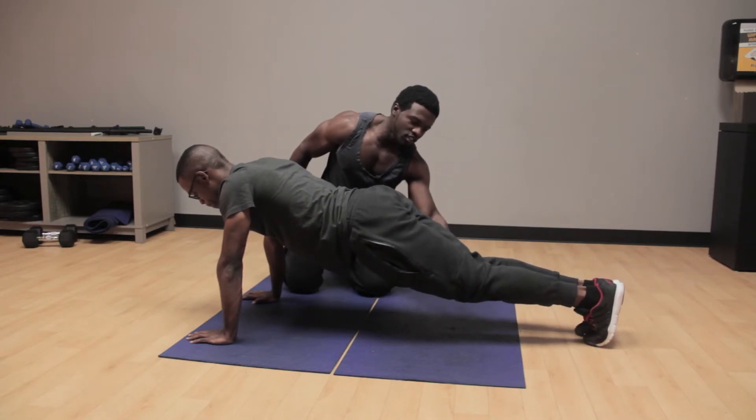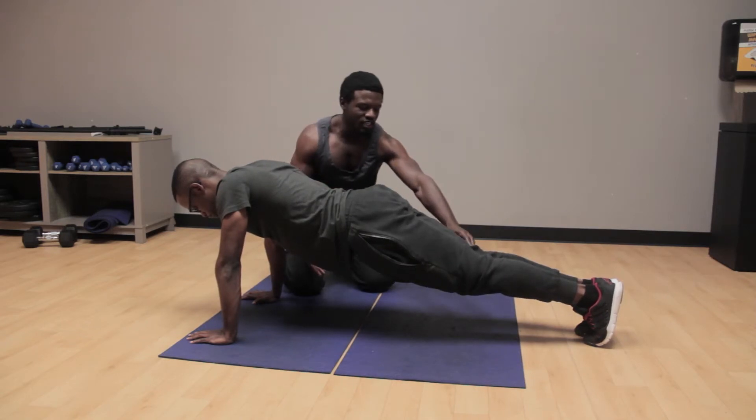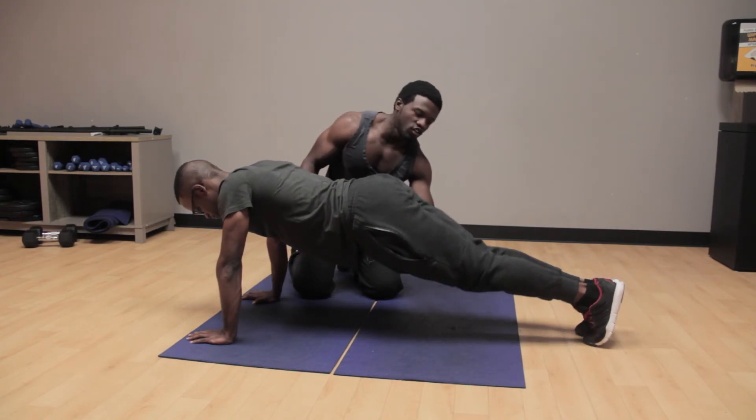Now we're going to lift the knees off the ground a little bit. Keep them slightly bent and keep the core tucked upwards. Keep the knees slightly bent — yes, this is another progressed way of how to do a plank. Then we'll move into straightening the legs.